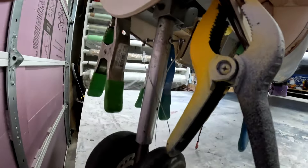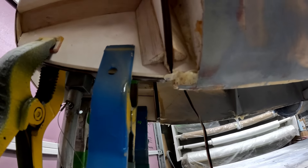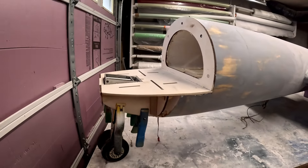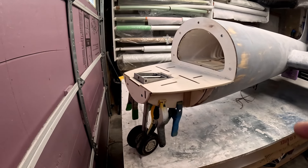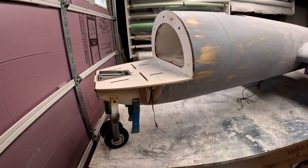Okay folks, there we have the rails, the rail doublers, and the nose gear box side doublers all epoxied in place. We're going to leave this to cure for a few hours. Meanwhile I am going to start prepping the fiberglass nose cone for doing the carbon layup on the inside of it. So for this video that's going to be it, and we'll see you next time.